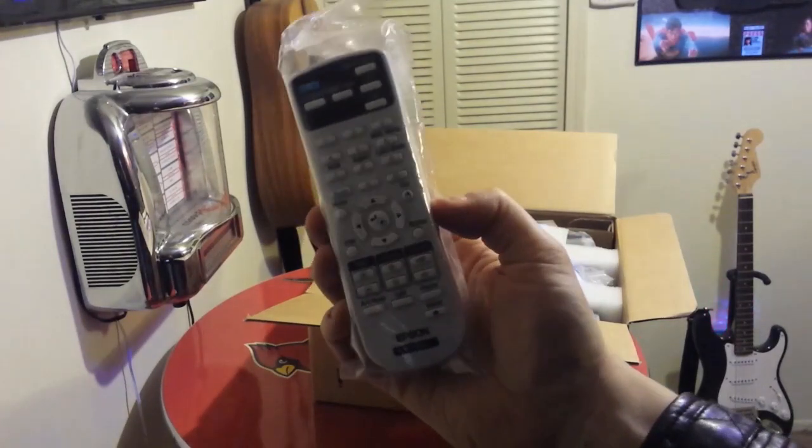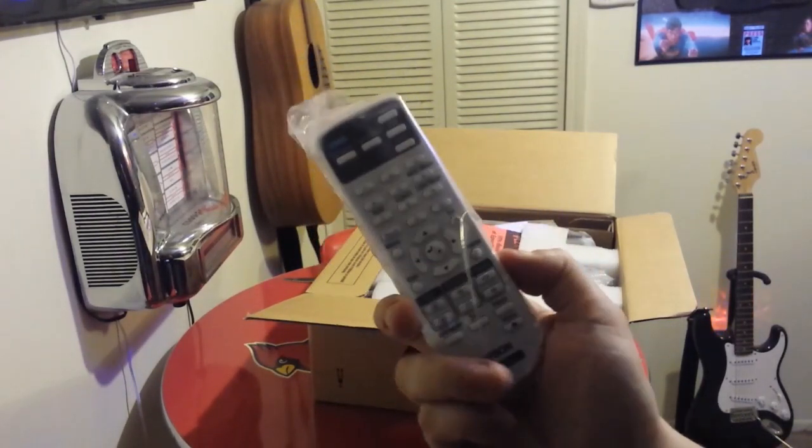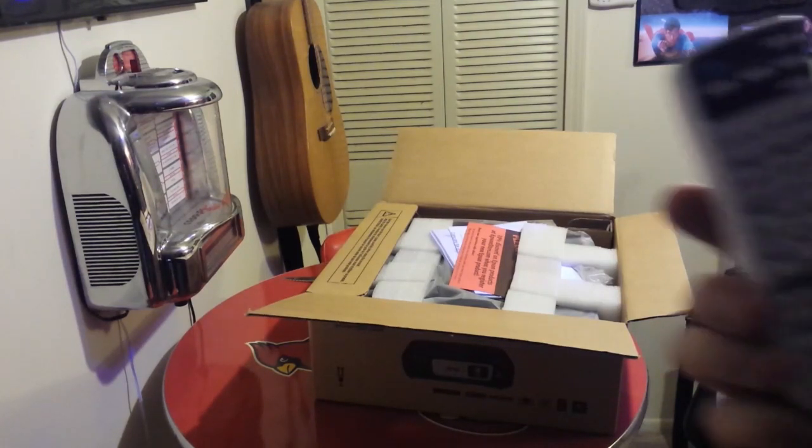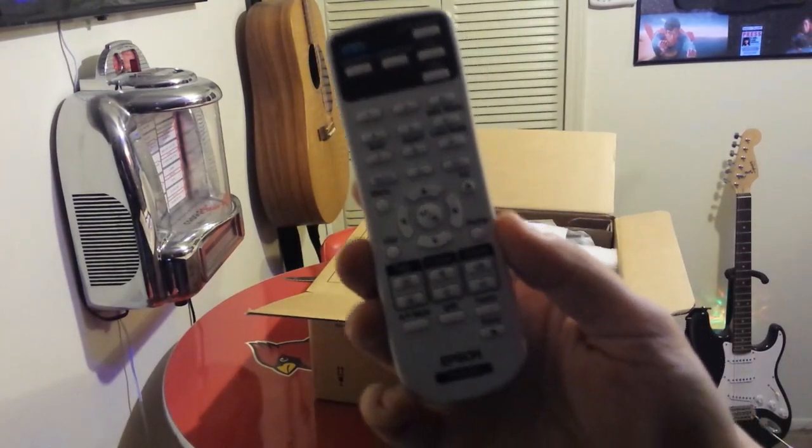There's the remote as you can see. I'm enjoying the heck out of this thing — it's too much fun. I'm just scratching the surface as far as what I can do with it.